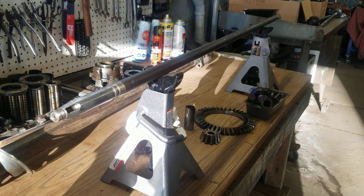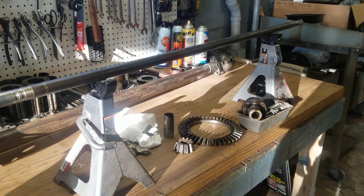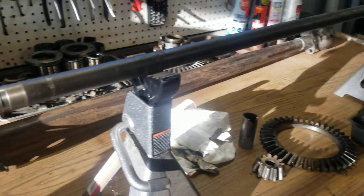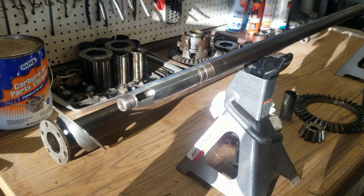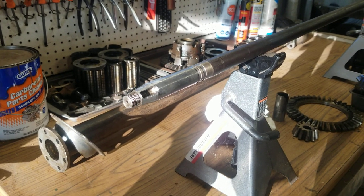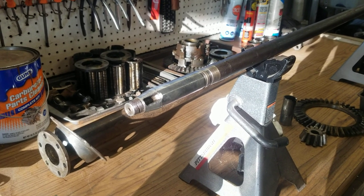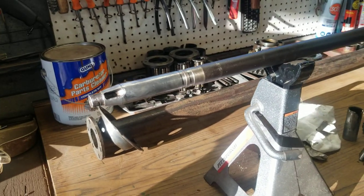Hello everyone and welcome to another Michigan Military Technical and Historical Society Museum restoration project video. Today I want to take a little deeper dive into our drive shaft, and we're going to call this a 'learn from my screw ups' episode.